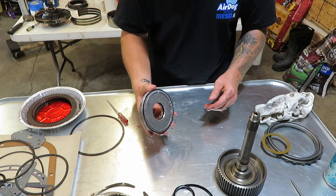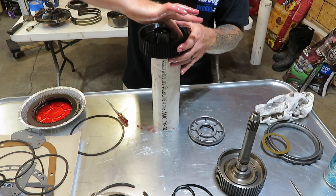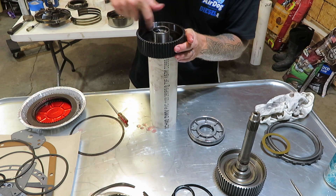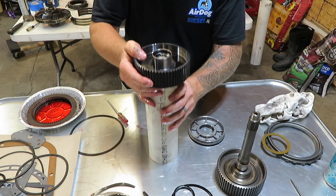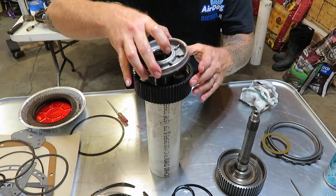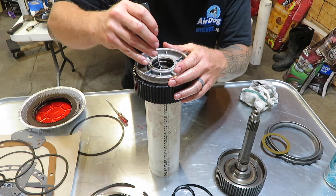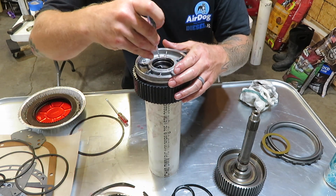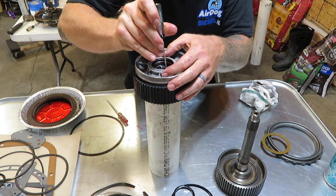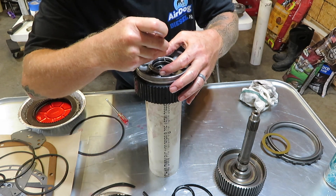We'll put the seals in and go ahead and grab the input shaft and put that in there. Grab a little bit of oil and wipe around the input shaft, then set that in place. Grab something blunt and walk it around to get it started.